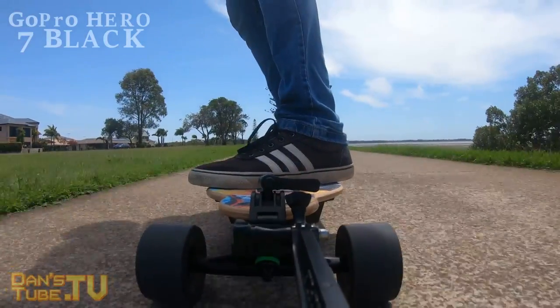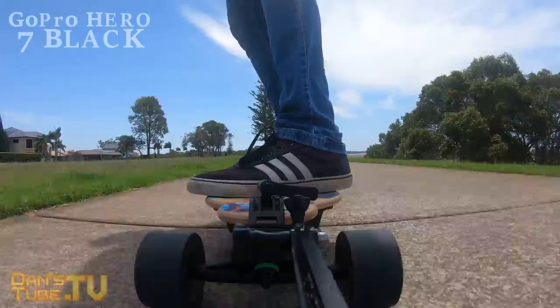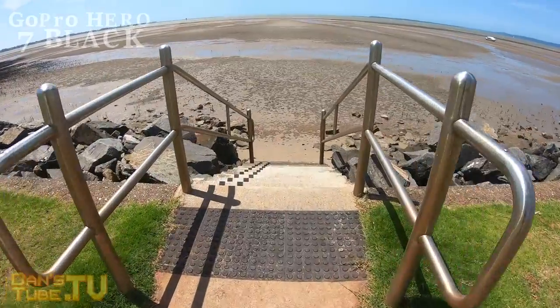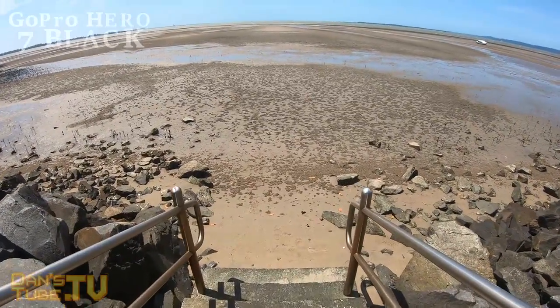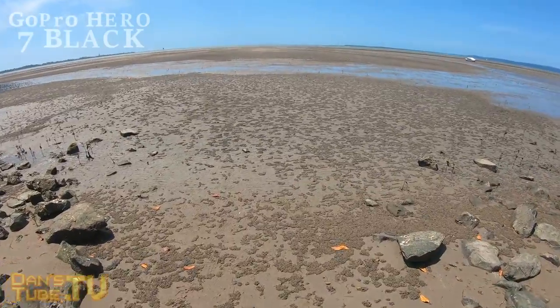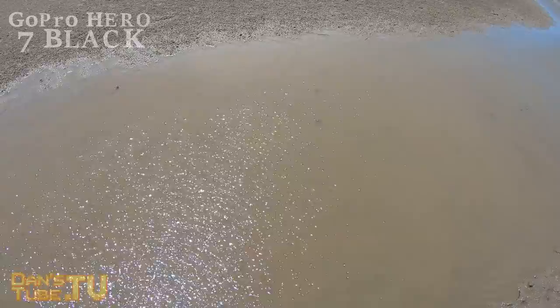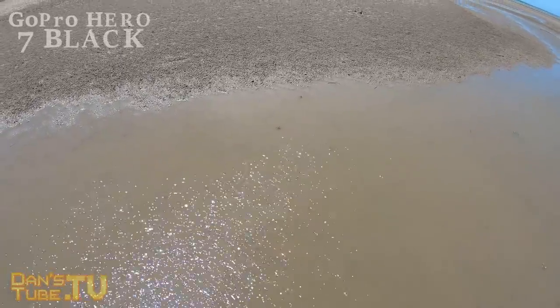You can pick up the GoPro Hero 7 Black right now on Amazon for $399 US dollars. This is actually a really good price considering they've adjusted their pricing recently for the brand new release of the Hero 7 range. The Hero 7 Black, which is the flagship device, their high-end device, is now $399 US dollars, so it's definitely a lot more affordable than their previous flagship cameras.